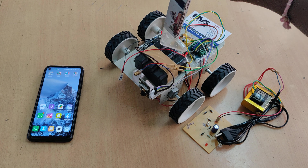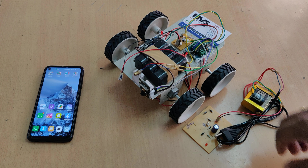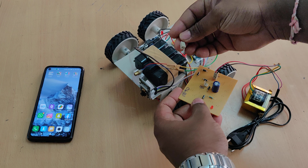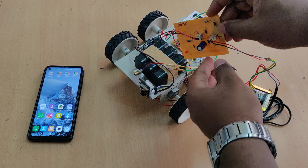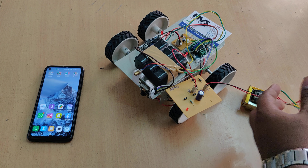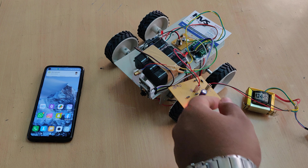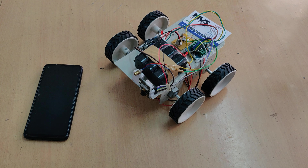It consists of three 4V 1A batteries connected in series, giving us 12V 1A, and it is a rechargeable battery. To recharge, connect B to B and transformer T to T, then provide 230V input to the transformer. There will be a light indication on the charger, and it will be fully charged in 8 to 10 hours. After that, disconnect and switch off the charger.